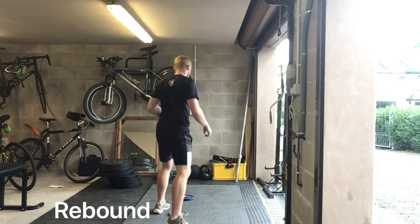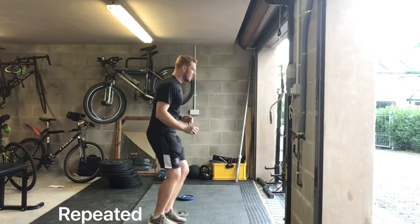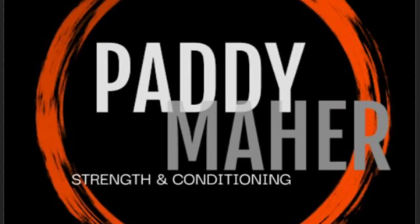Then we've got the same progressions working laterally. We've started with jump and stick, then you've got your jump and rebounds in the middle, and then the next one you've got your repeated ones. That's your hurdle progressions.